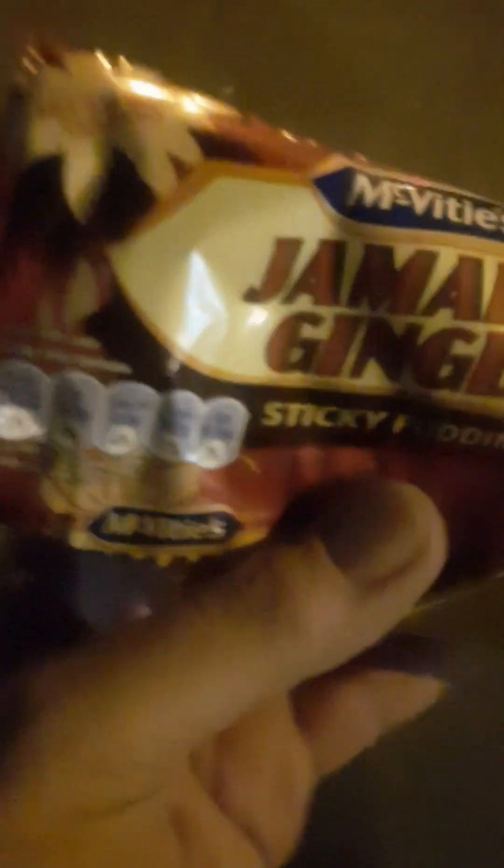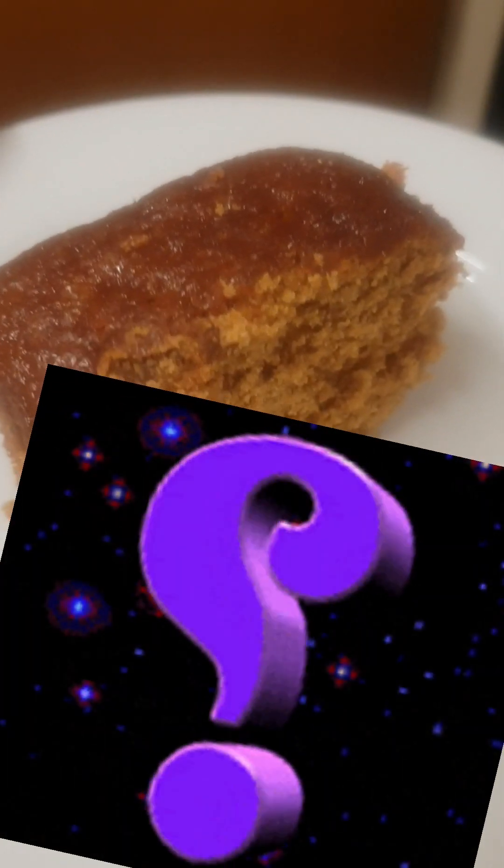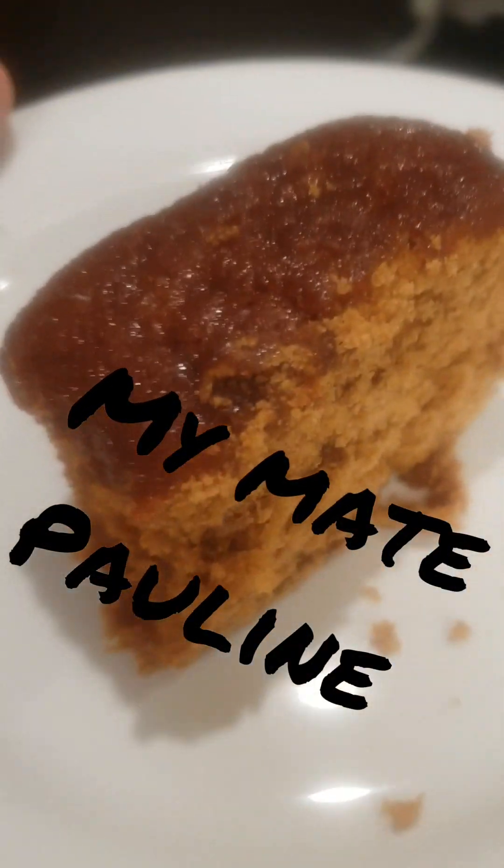But of course it wouldn't be Saturday without Guess the Cake. Let's go and see Pauline. Due to a severe lack of cakes at the shop I've had to settle for a Jamaica ginger sticky pudding — only one pound from that shop. One pound. Can Pauline guess the cake? So it wouldn't be a trip to Pauline's without a game of Guess the Cake, would it? Would you like some clues today, Pauline?